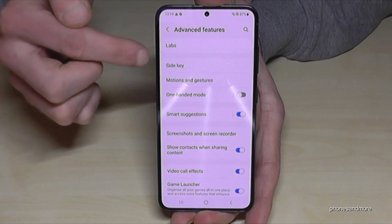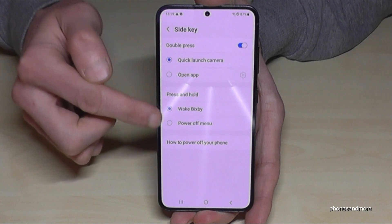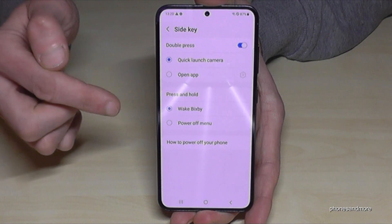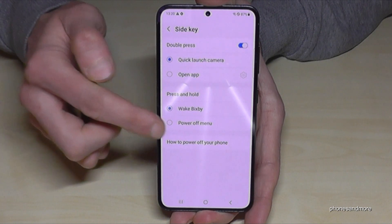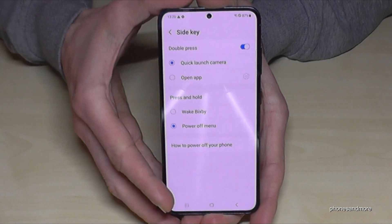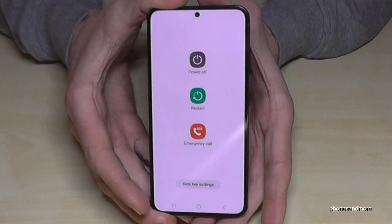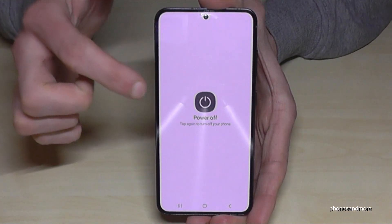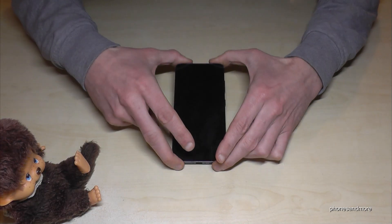Side Key is the name Samsung has given to what used to be the power button. Here you can choose what happens when you press and hold the side key. Currently it wakes up Bixby, but you can change it so that pressing and holding the power button brings up the power off menu instead. Then whenever you long press the power button, you have the power off menu, and you can tap power off to shut down the phone.